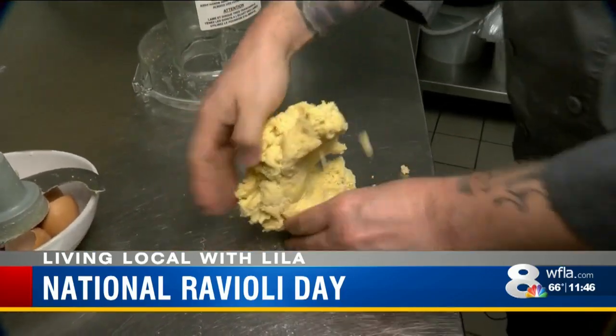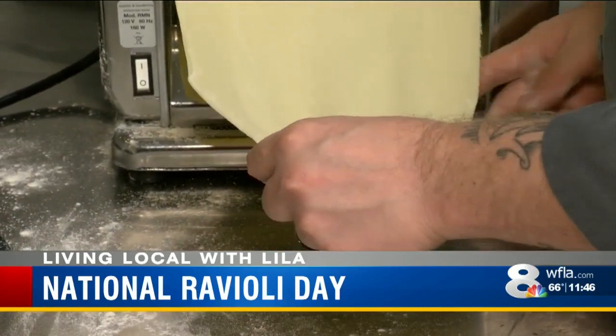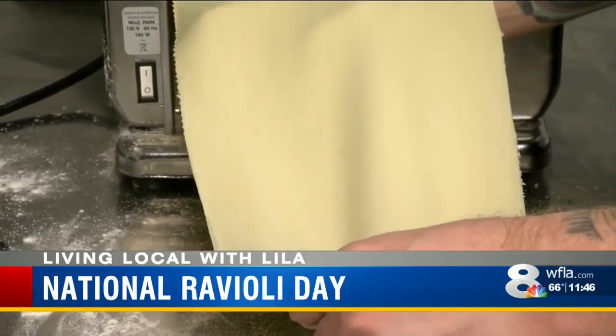And when the dough feels right, it's time to knead it — because we all need ravioli. The dough then goes through a processor to make it super thin, so it's tender and cooks faster.